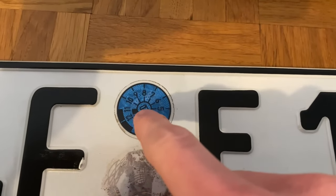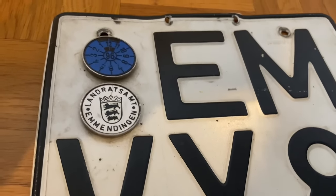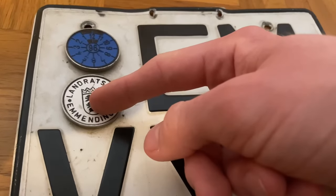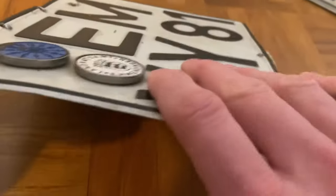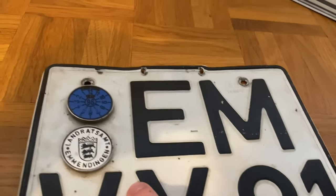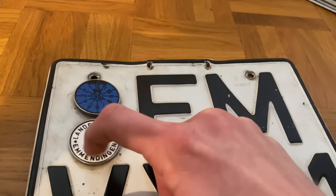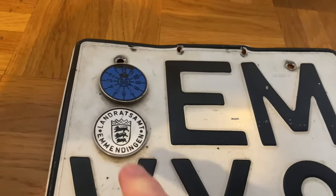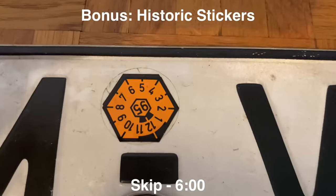One interesting thing to mention is that these two stickers used to not be stickers at all, but proper plastic things that would click in. On older vehicles you might still spot these extended plastic holders instead of stickers, but most of these have been phased out in favor of stickers.